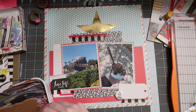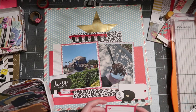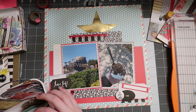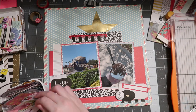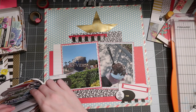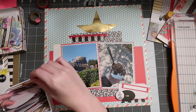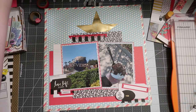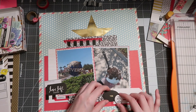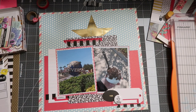Next I'm working on a cluster in the bottom right. I have a flare there from The Crafty Pocket, now known as Humble and Create, and it says 'Eat More Ice Cream' — which is ideally my life motto, so it goes great with the ice cream photo. I'd been hoarding that flare for quite some time and I think I'm back on my flare kick. To create this cluster I use a tag as a base, paired with a label, an ephemera piece, and then that flare.